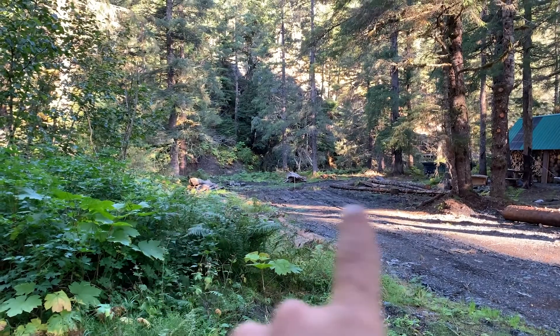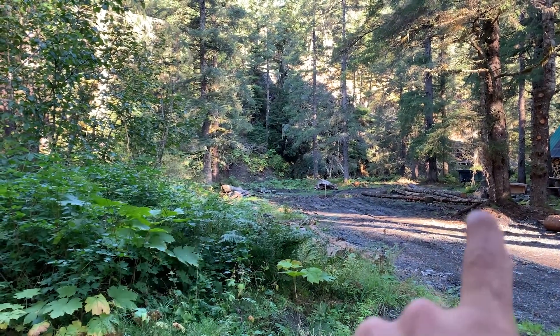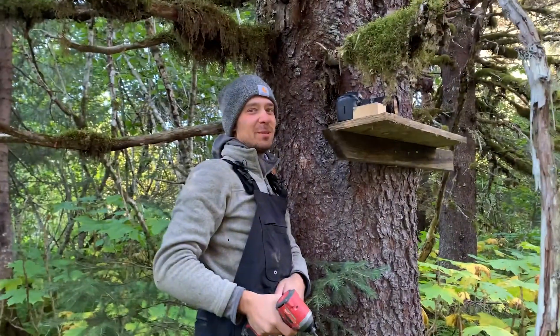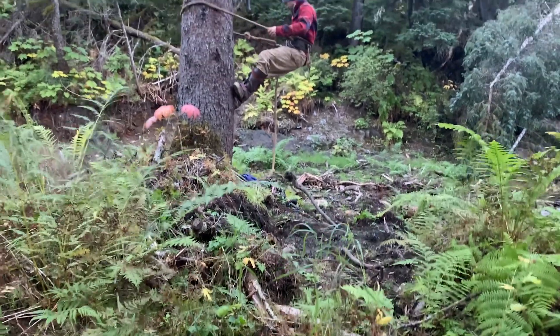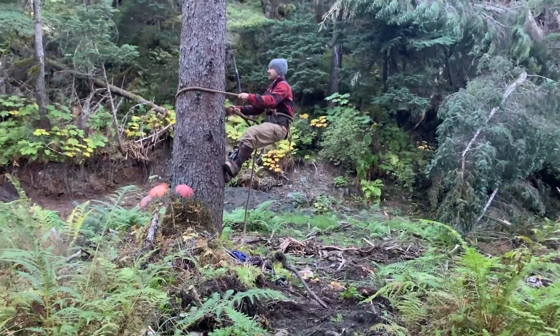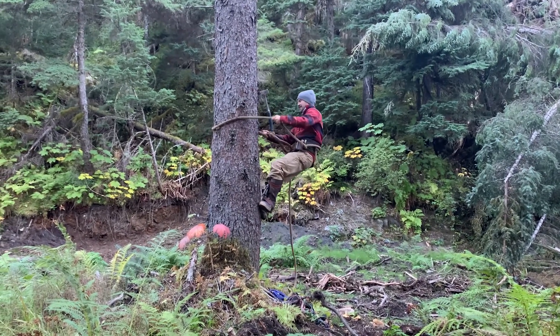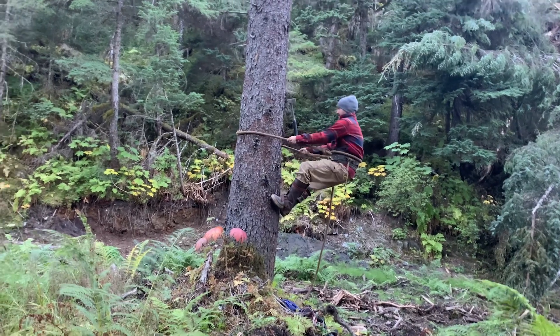The barn is gonna go right there — can you see it? I marked it out this morning in the bucket. Here's attempt one. Am I on a branch? No, you're just on bark.